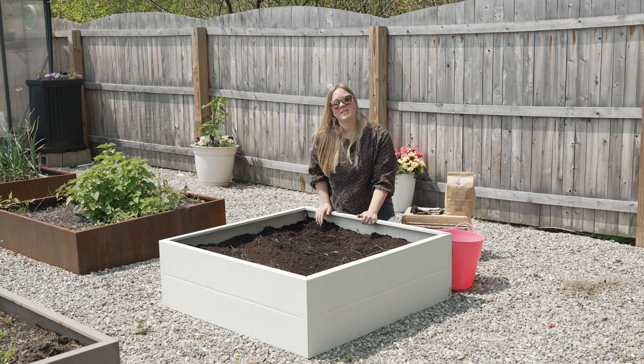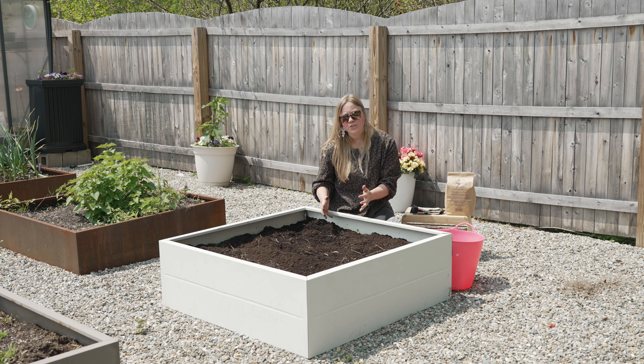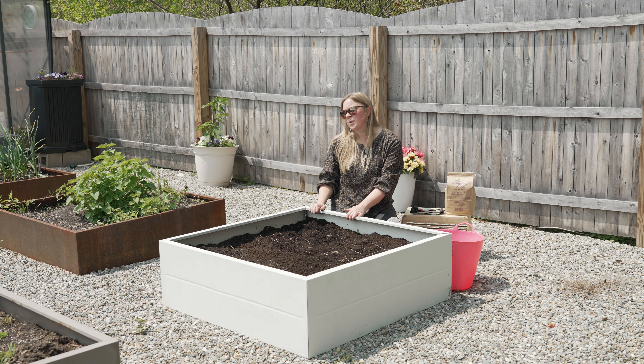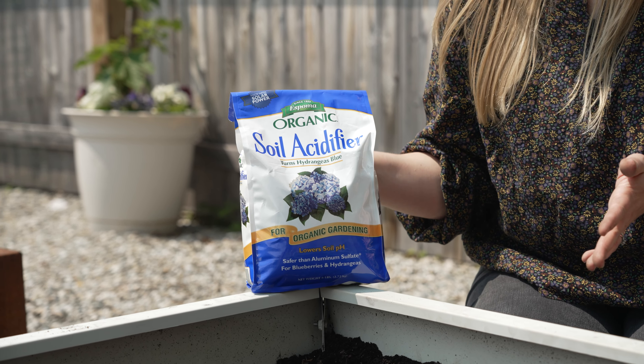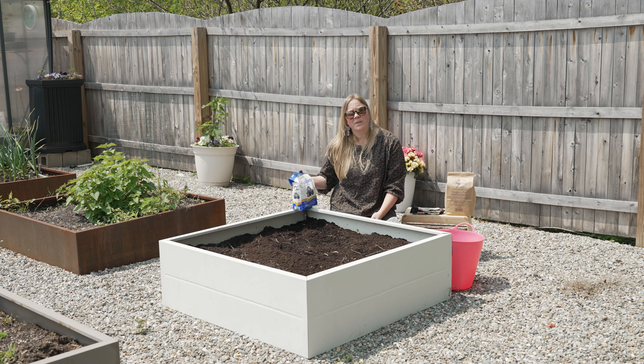If you're growing any kind of crops that require special soil chemistry — blueberries for example, which like a slightly acidic soil — spring is also a good time to add soil amendments. A soil acidifier, if you're growing blueberries, is going to help lower your pH and help make for really healthy blueberries.